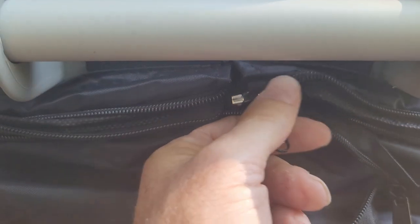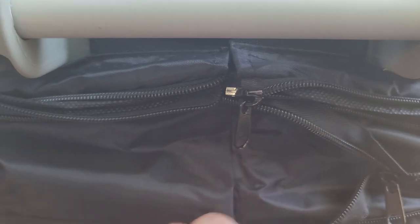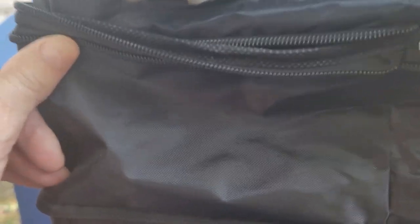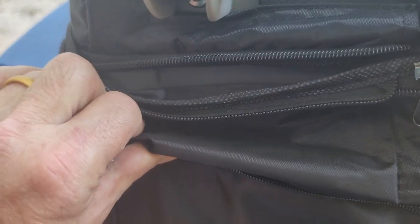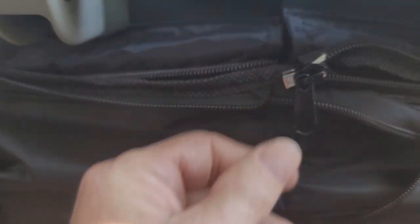Now I'm going to line this zipper back up and that will zip the top on. You can see there's a second zipper here — for the bigger refrigerator you unzip it, and for the 40 we're going to zip that up because it's not as tall as the 50.